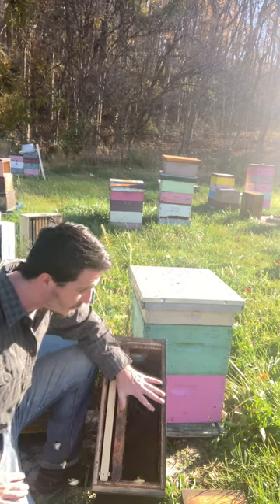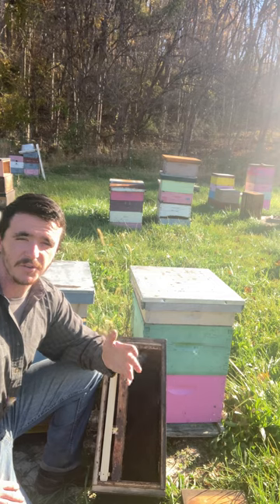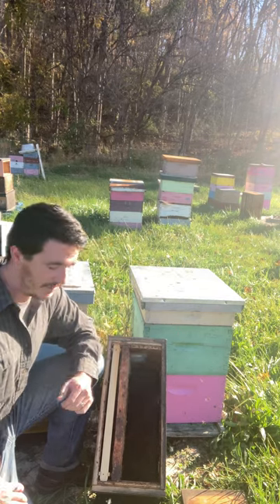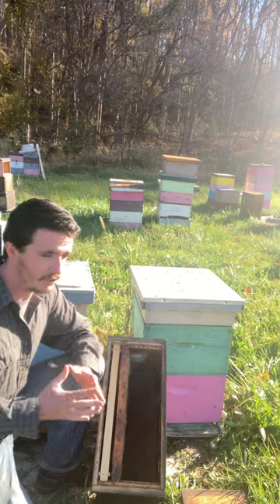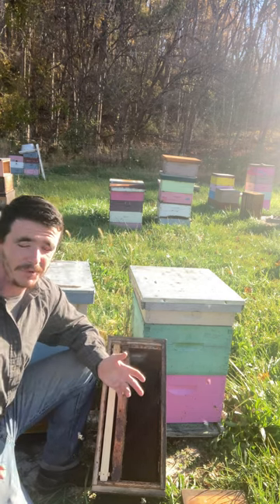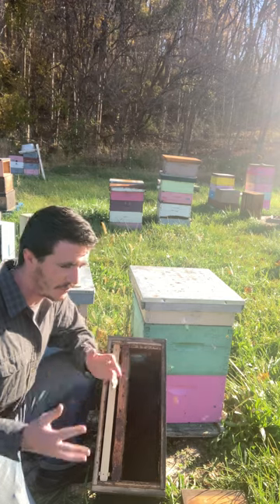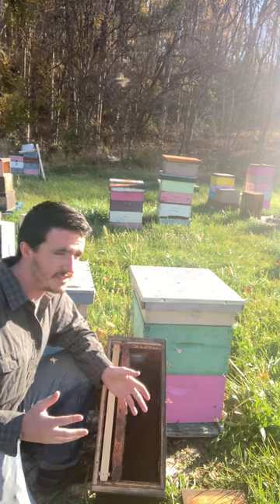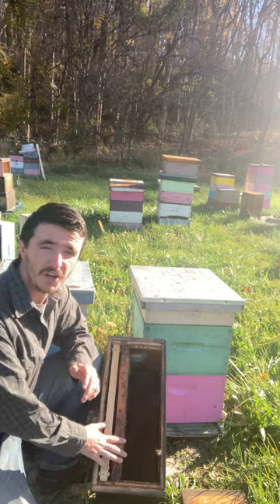That's why we sell nukes as opposed to packages and other things. Not to mention, they are part of the greater program — still in development right now — but I'm going to call it the Billion Bee Project. I'd like to sell at least a hundred nukes this year.